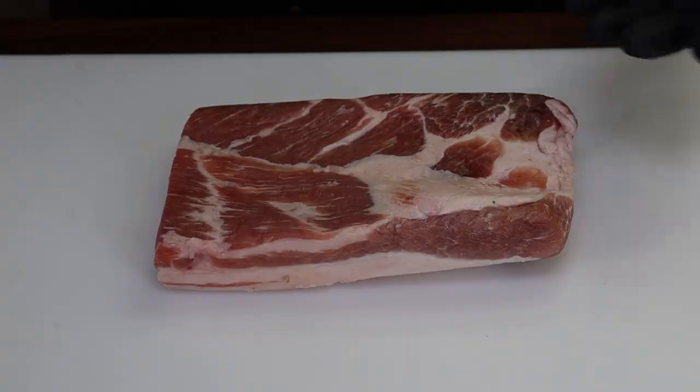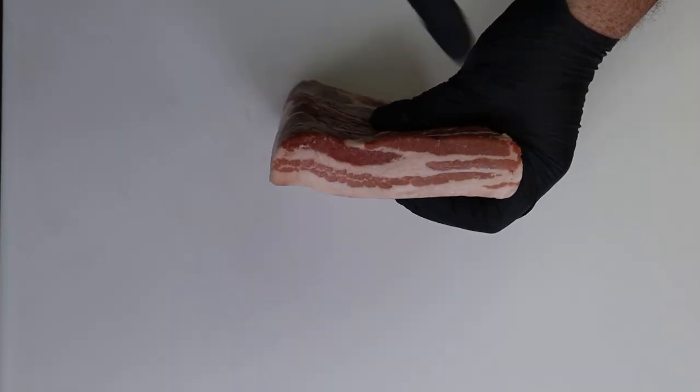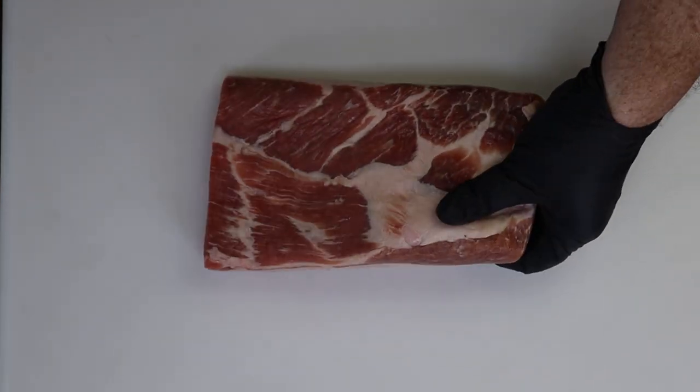Let's get our pork belly out. If you're not familiar with pork belly, this is what bacon is made from. You can see the end grain — if you cut across this, it kind of looks like a strip of bacon. It has a lot of nice fat, a lot of nice flavor, and we're just going to enhance that today. This is about a pound and a half and I don't need the whole amount for this recipe, so I'm going to take half of it.